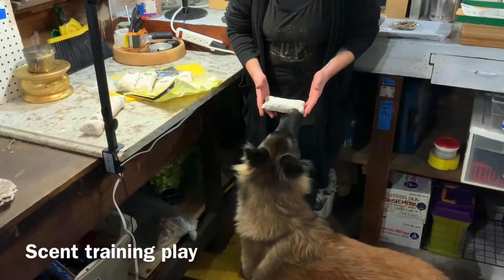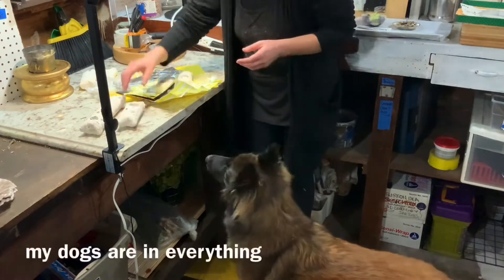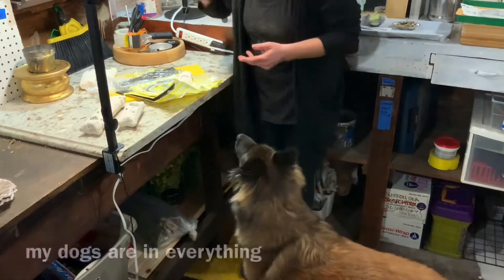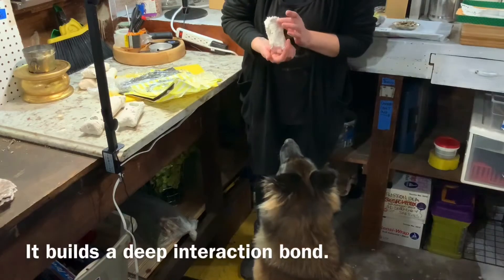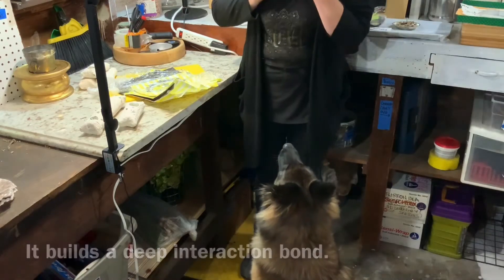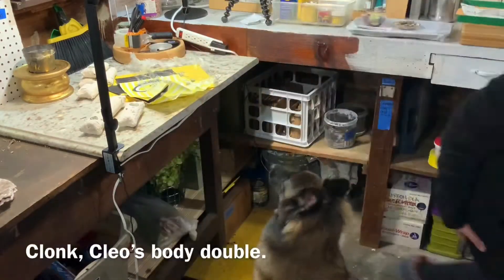Here Cleo comes in to do a quick quality check on them — she's very helpful. She'll come and check stuff out, but I love including her and showing her things in the studio. She's much more like having a toddler than just having a puppy. I think she's a cutie pie — she keeps me company.